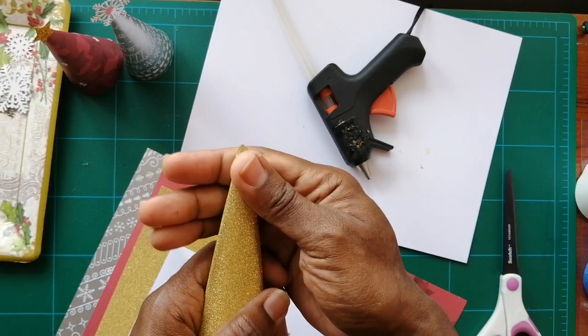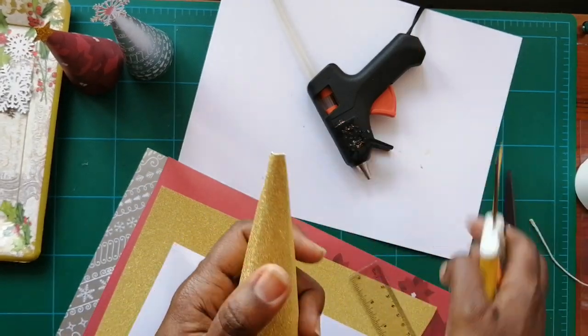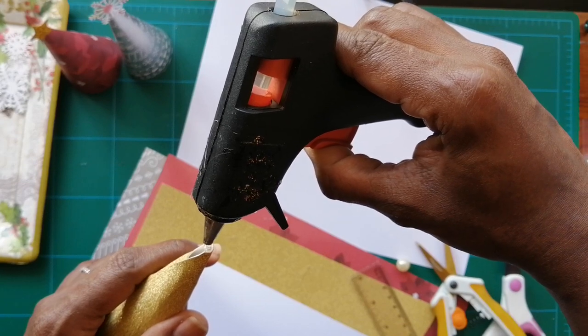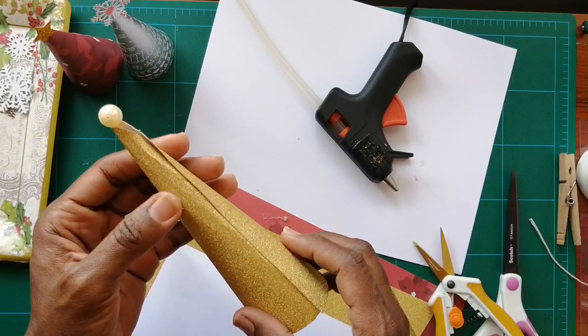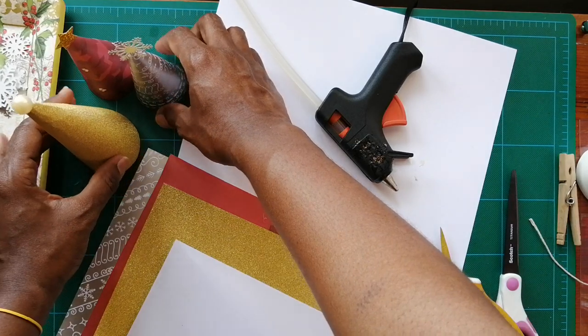For this one I was thinking we could use a snowflake. You can actually cut the top of the cone and leave it open, then put a dab of glue on the inside and slide it up and stick it on. It looks really nice — it presents really nicely when you put them together.